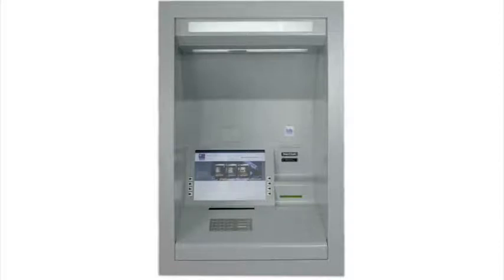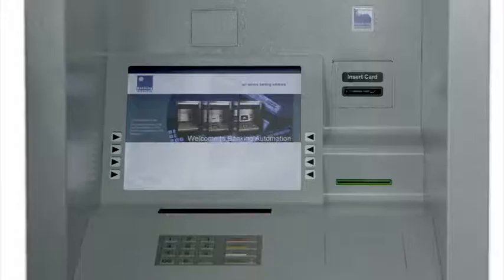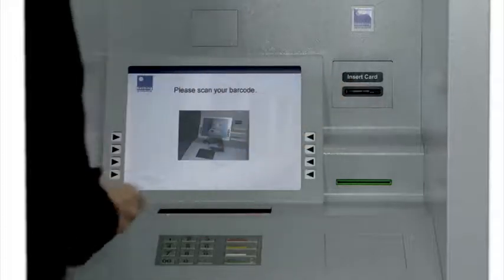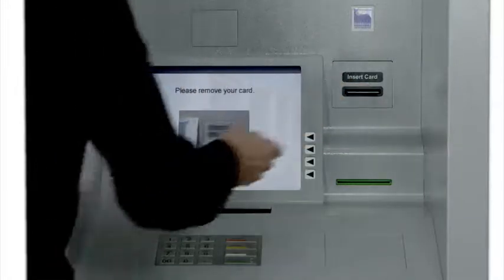The Pay-In Machine from Banking Automation. Quick, convenient and secure. The Pay-In Machine provides an easy-to-use deposit facility, forming an integral part of your self-service delivery channel.